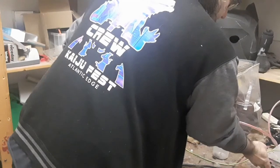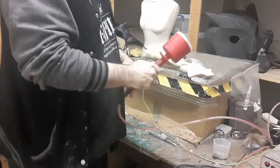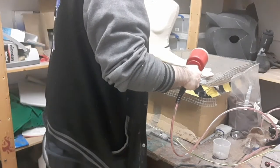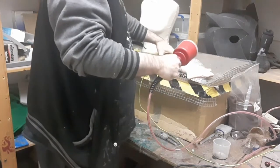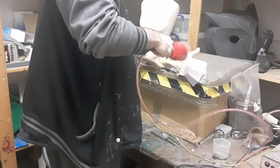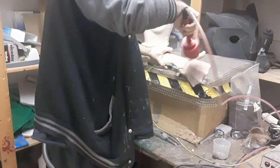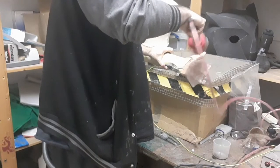Then we turn on the extractor, turn on the flocker, and we're just going to waft the flocking wand over the surface. Drop the pin out — be more careful than me! Pick it up with the wire this time and waft the flocker over it. We're just wafting, agitating the particles in the flocking wand, and the electrostatic charge will allow that to flow and create the flocked surface on the back of the fabric.